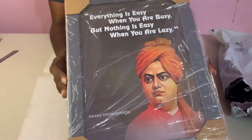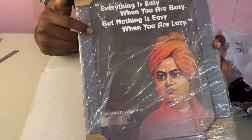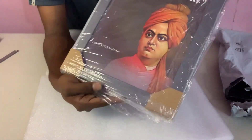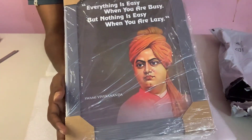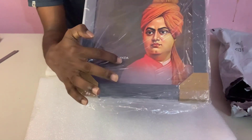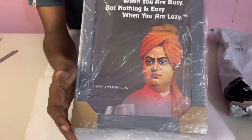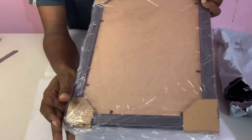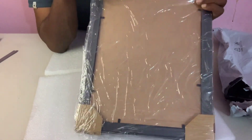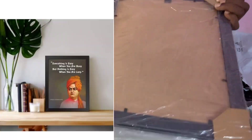We will put it in the photo with quotation. We will put the photo frame on the table. This is Swami Vivekananda. We have a 12x9 frame. We have to use the back side — we have to stick it and hang it.